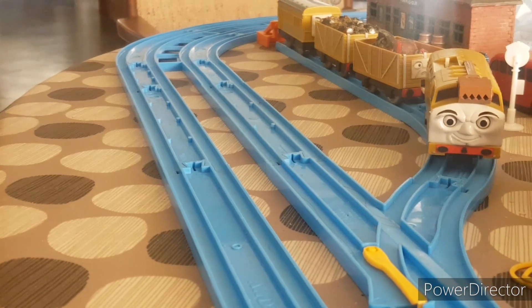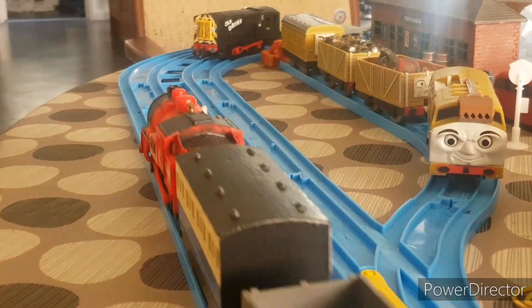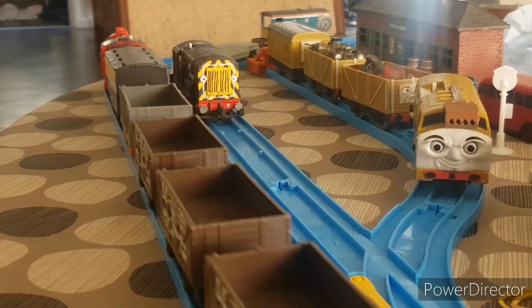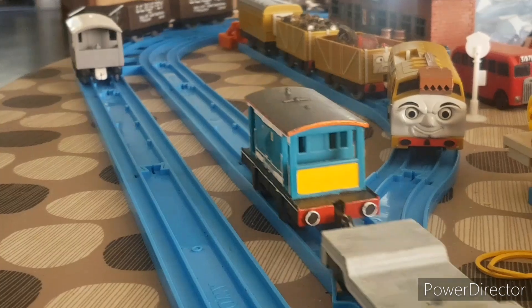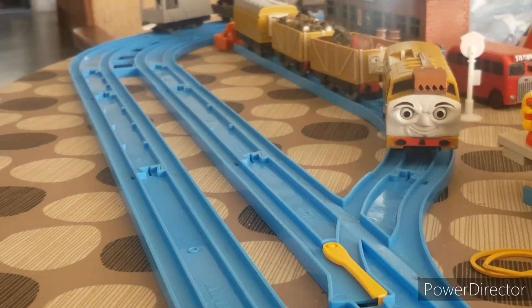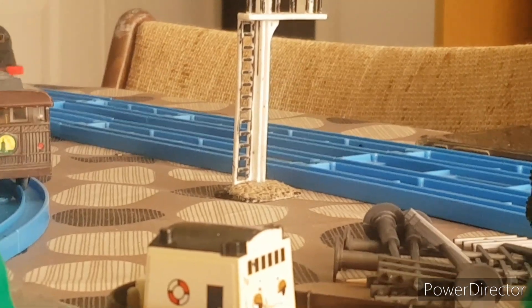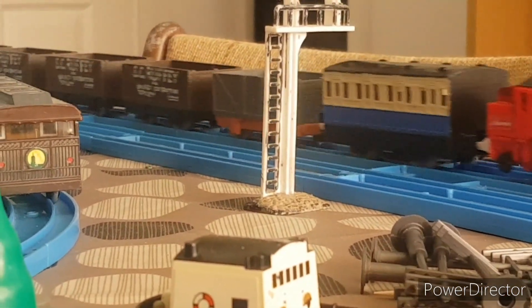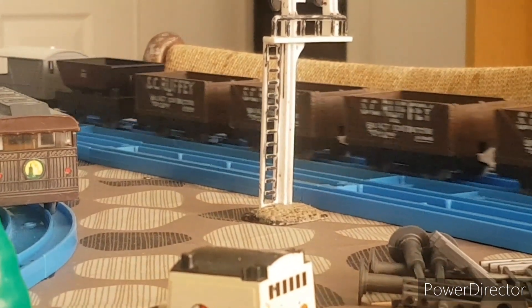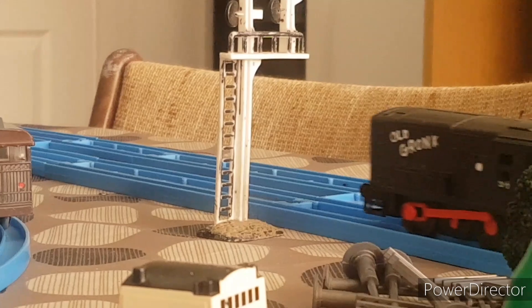Now let's get into some backstory. Old Gronk is a Class 08 diesel electric shunting locomotive that keeps the Nettles heritage line in clean working order — either hauling the crane for the permanent way or shunting Scallop in and out of his shed for mainline tours. Old Gronk is the most important shunter around.